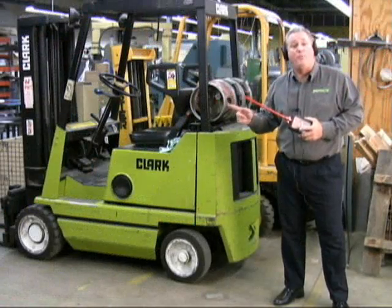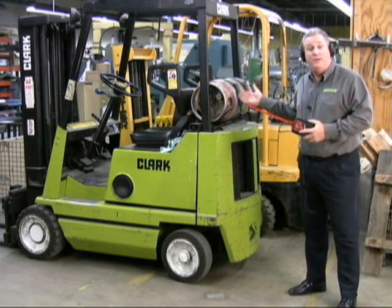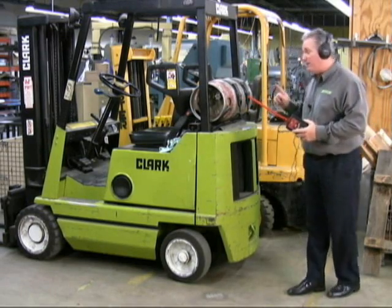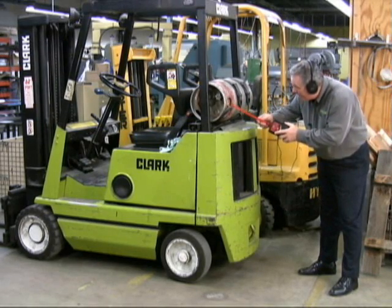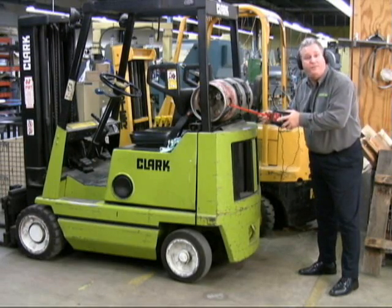Now we're going to test for propane gas leaks. Every facility uses one of these — a forklift. Propane gas is not only expensive, but it can also be very dangerous to the work environment if it's leaking. Here we're going to test for leaks on the propane gas tank. And once again, we found the leak right at the fitting.